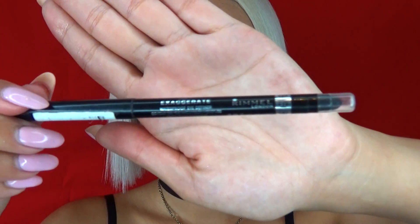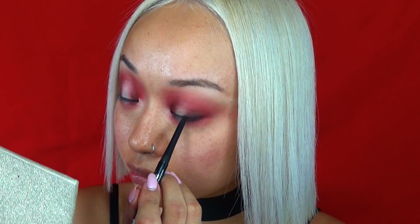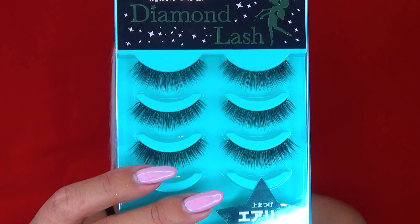Nice and easy, I am now taking an eyeliner and lining my waterline. Now I'm finished with the eye makeup, I am going to apply falsies to glam up my eyes.